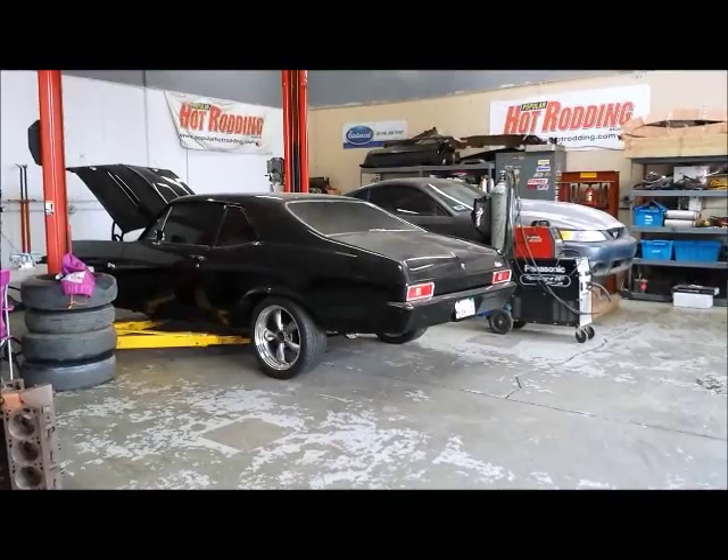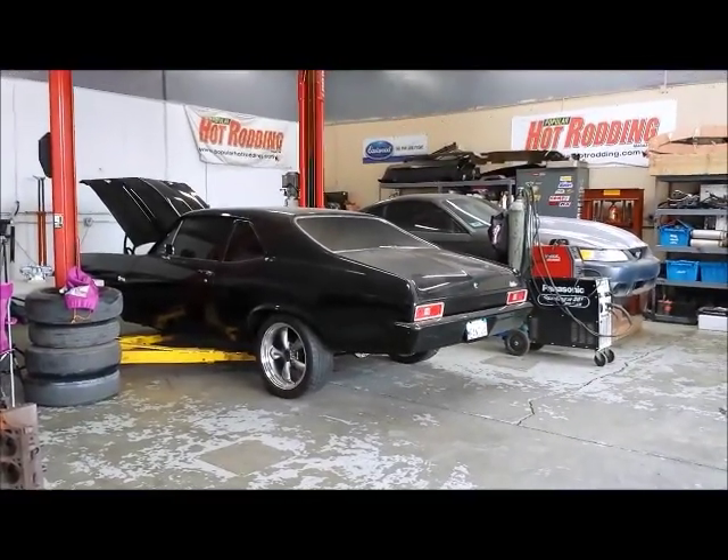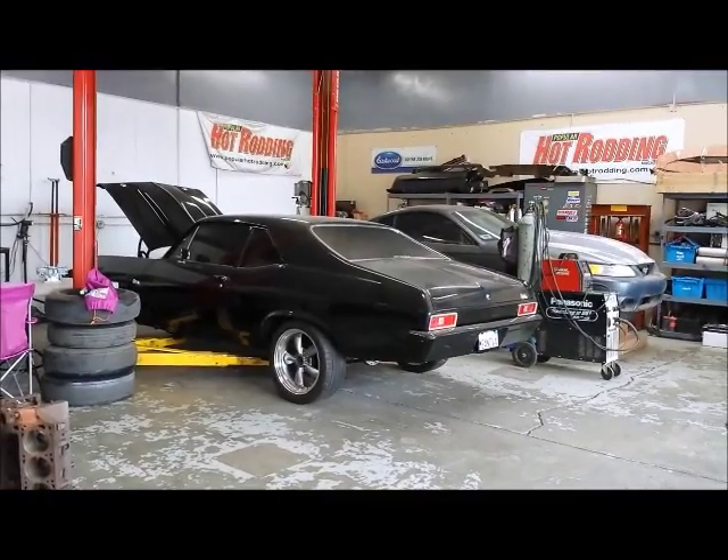Hello, Hot Rodders. This is Johnny Hunkins, editor of Popular Hot Rodding Magazine, and we are here with a 1970 Chevy Nova.